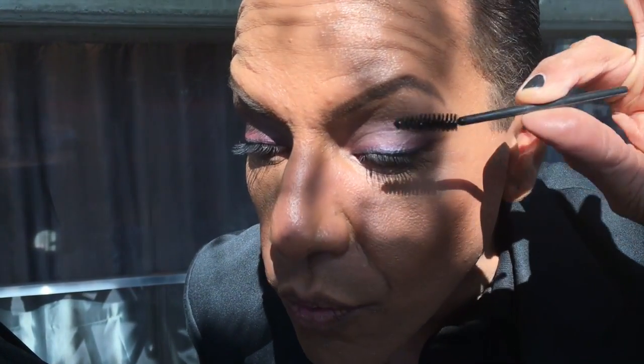Come close. You're gonna look down, keep your eyes open. You're gonna take the brush and roll it on from the top, rolling it through your lashes. It takes a little practice — the first time you might get mascara all over your eyes.